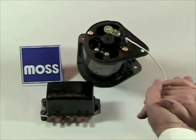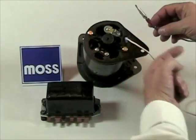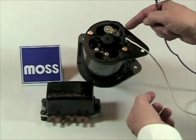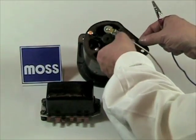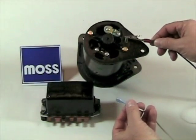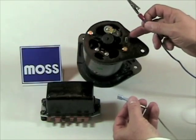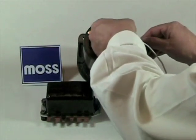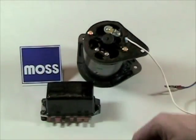Polarizing the generator is very easy. All you need is a jumper lead; the other end is connected to a known power source. You have two terminals — a large one and a small one. The small one is your field terminal. Remove the wire from your field terminal, take your live jumper lead and touch it briefly. You're going to get a small spark. When that's happened, that's the end of it. Lay your field wire back on where it belongs and the job is done.